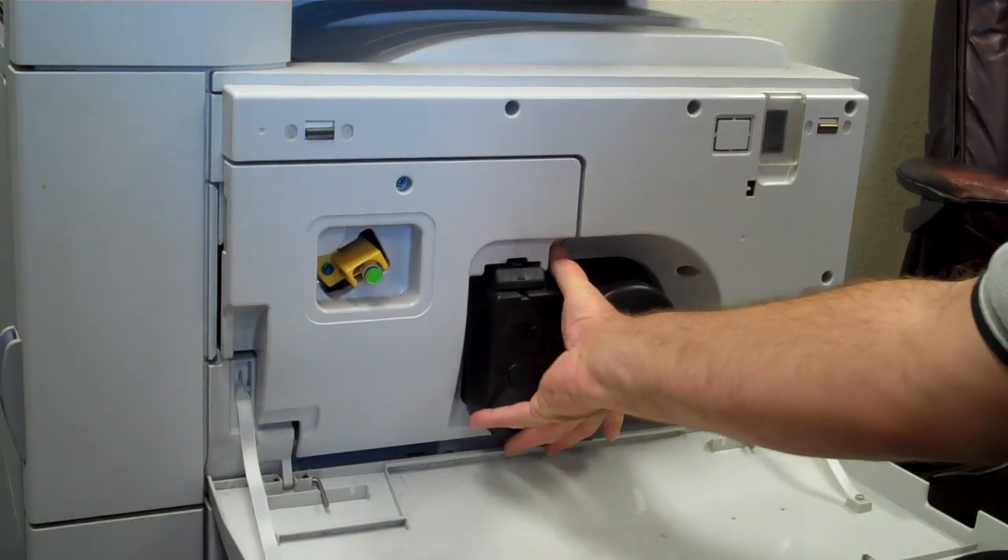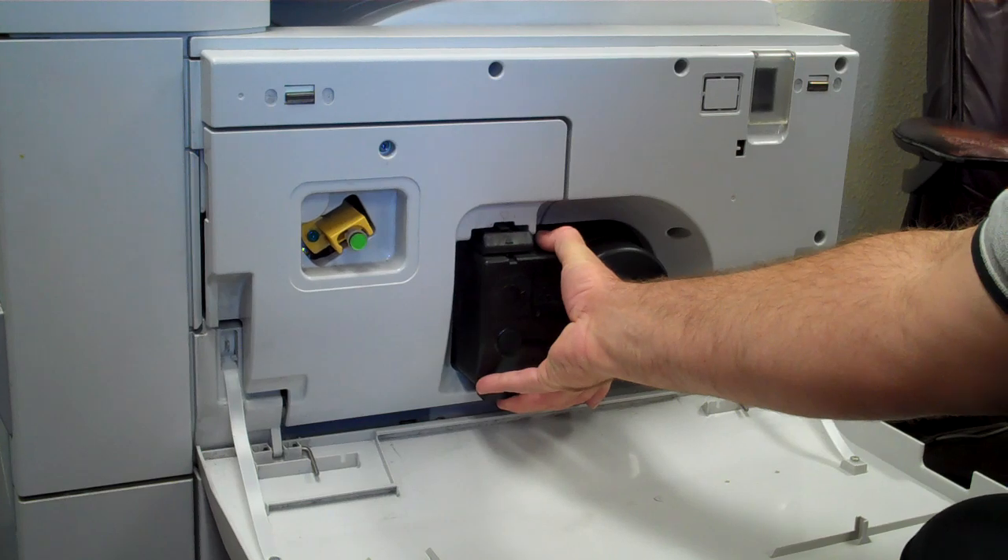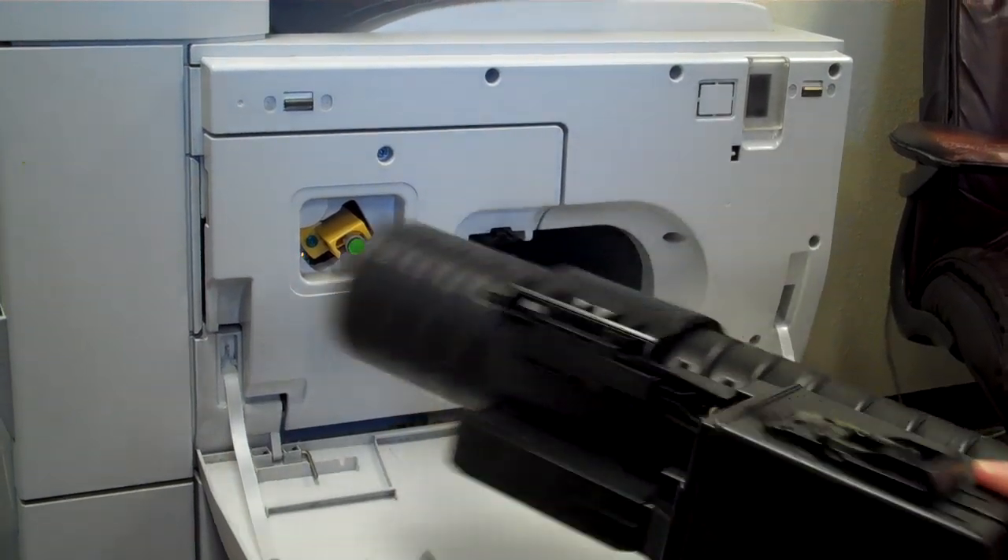What you want to do is shake it just to stir the toner up. You're going to open the front of the machine — there's two little handles here, just pull that open. This cartridge will slide out; there's a little grip thing here. Pull that out.